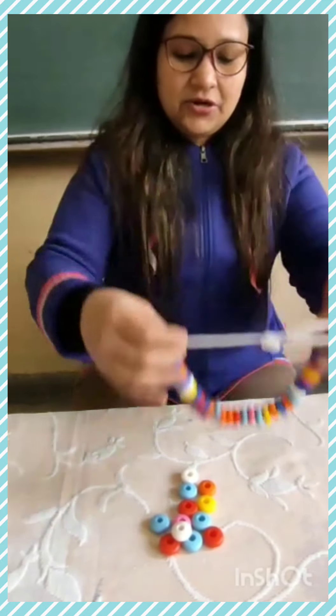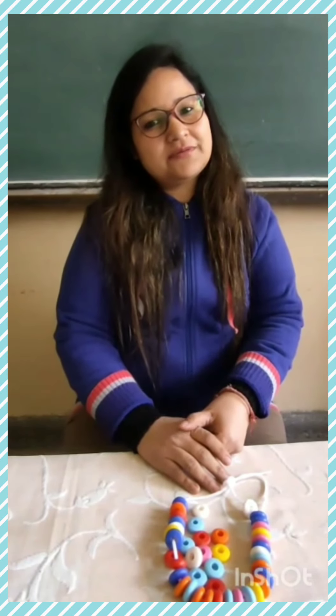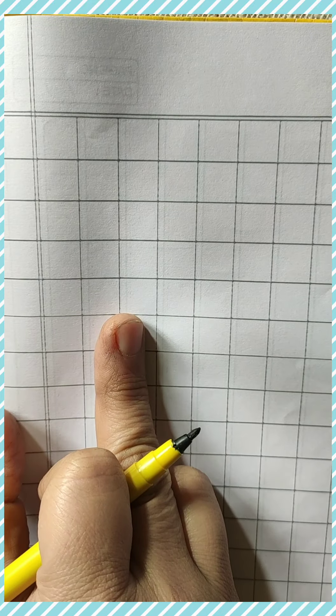So, you can do this activity at your home also. Okay, now come, I will teach you how you will write. Now I am writing counting 1 to 30 in your maths notebook. So now let's write 1 to 30 in your maths notebook.